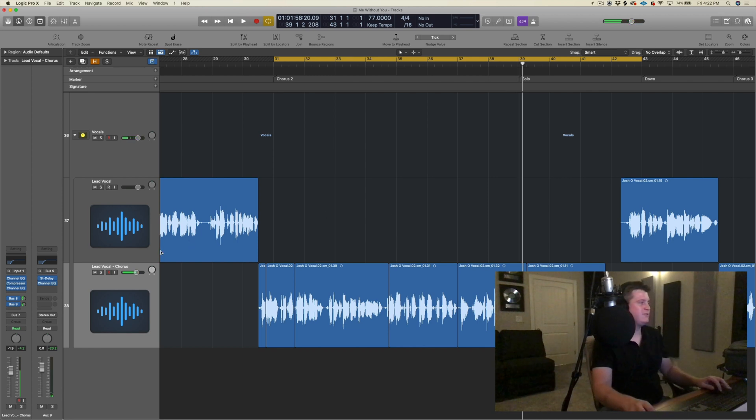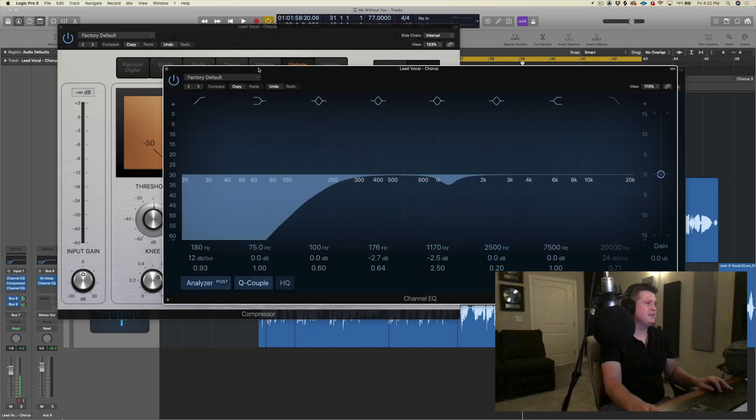Oh man, that sounded really good. We only got three plugs — we just cut some lows, we got a little bit of compression, and I just took a little bit of that boxiness out of the vocal.